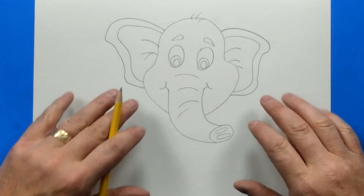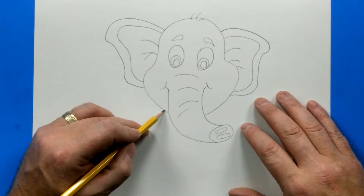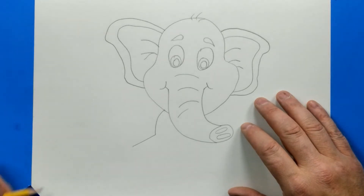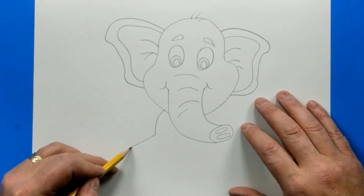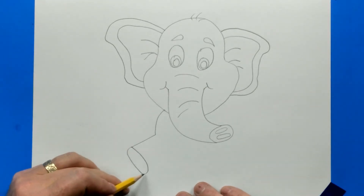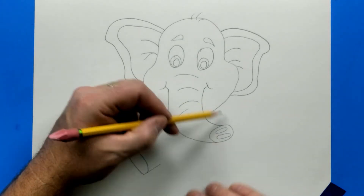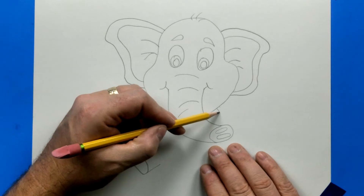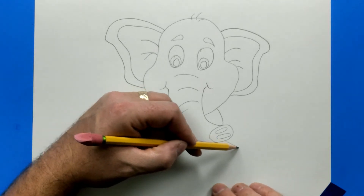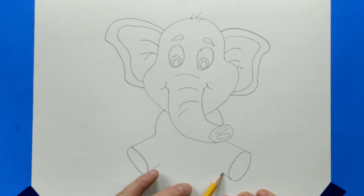Now let's add the body. My elephant is going to be sitting down, so I'm going to start a line really close to the trunk and it's going to curve out, stop, and then angle towards the corner of your paper. Now let's curve in and add a big oval for the bottom of the foot — that's the back leg — and it's going to come back up. We're going to do the same thing on the other side, only stopping before we go through the trunk. So it's going to go out, big oval, back in the line.